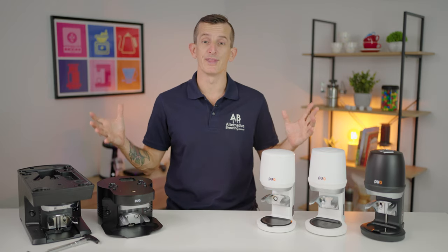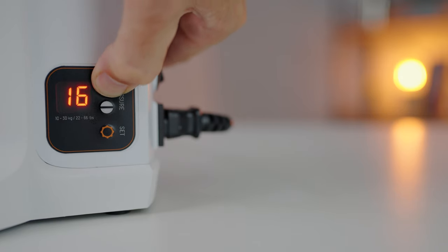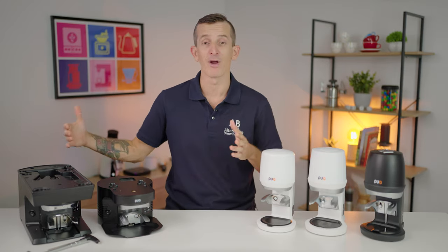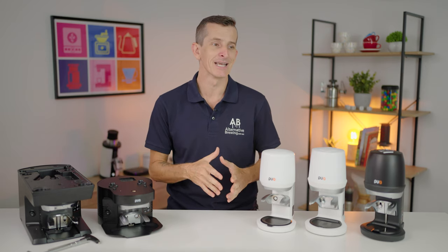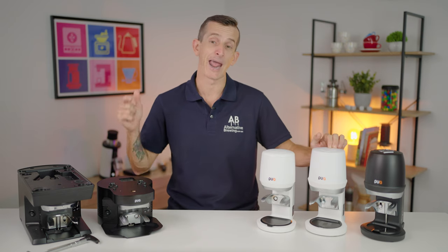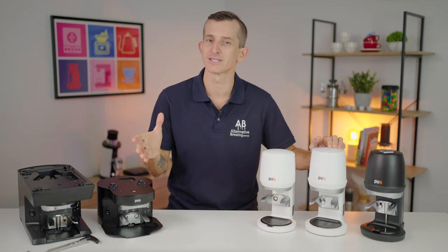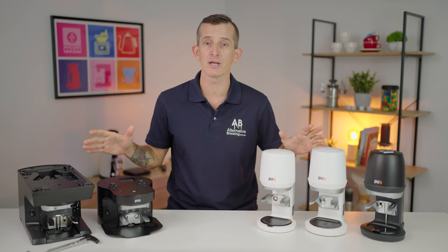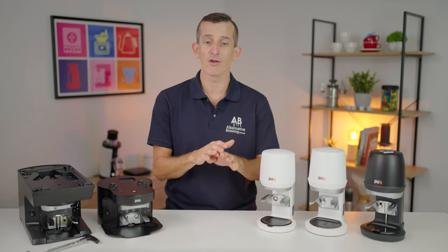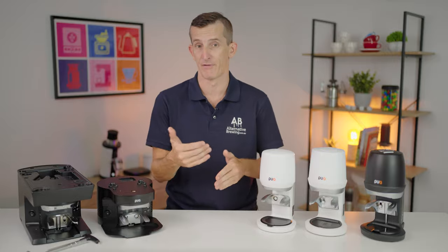Across the board with these Puckpresses, you either have a 10 to 30 kilogram range or a wider 5 to 30 kilogram range. It's the Q2, M2, M3, and M5 that all have that wider range of tamping, and you're limited to 10 to 30 kilograms on the Mini, Q1, M1, and M4. For what it's worth, when I've ever used a Puckpress, it's been around the 10 to 15 kilogram range, and I've rarely if at all ever changed it from there.